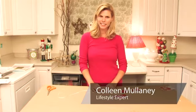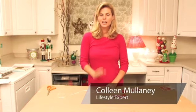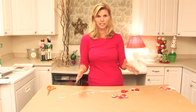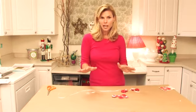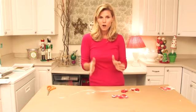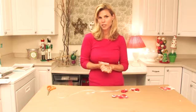Hi, I'm Colleen Mullaney for ColleenMullaney.com. Not everyone has a huge Christmas tree, and a lot of people I know — city dwellers, older people — they just want a little miniature Christmas tree.